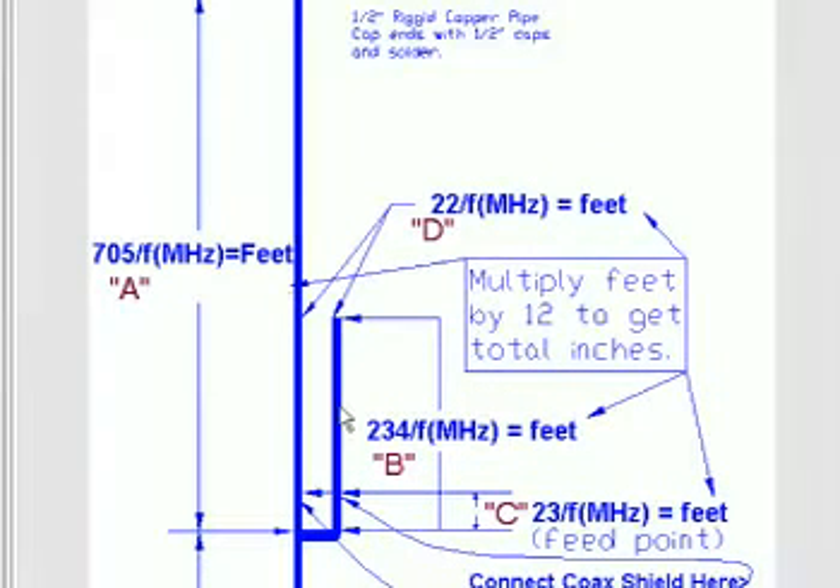Depending on your standing wave ratio and your feed point, that can differ. The second element, denoted as B, is 234 divided by frequency in megahertz to get feet. C is 23 divided by frequency in megahertz to equal feet — this is where you actually place your feed point, your connector, or your coax. D is the space between the long element and the short element, which is 22 divided by frequency in megahertz to equal feet.